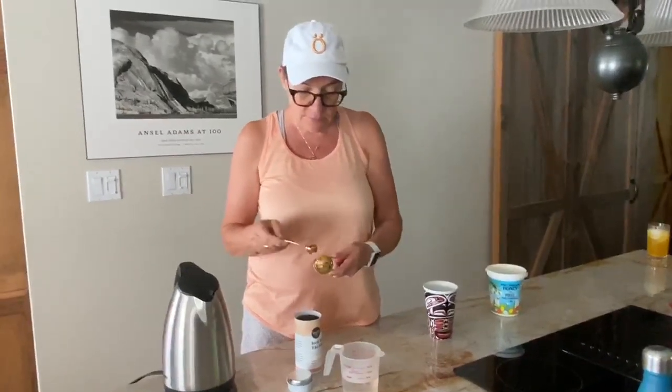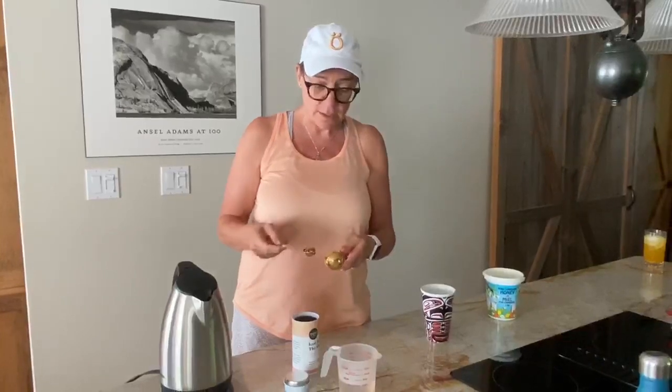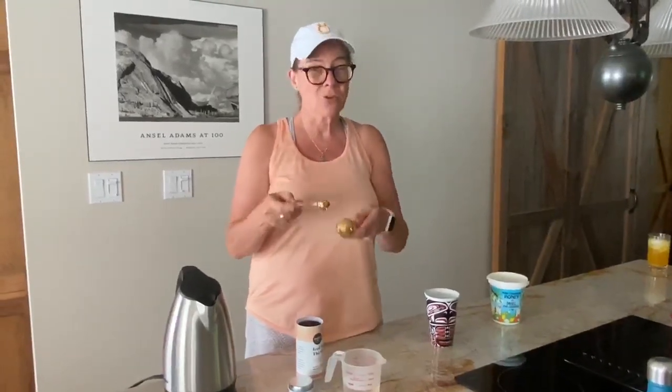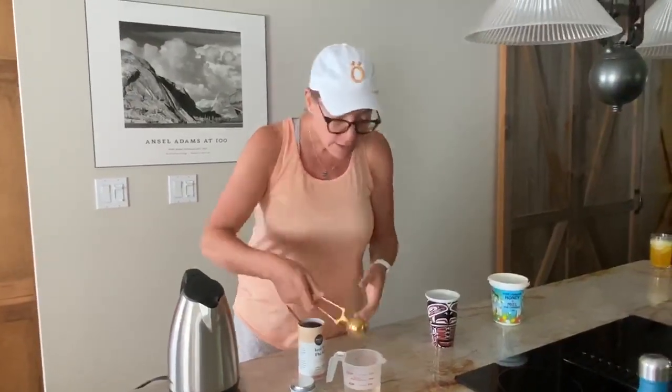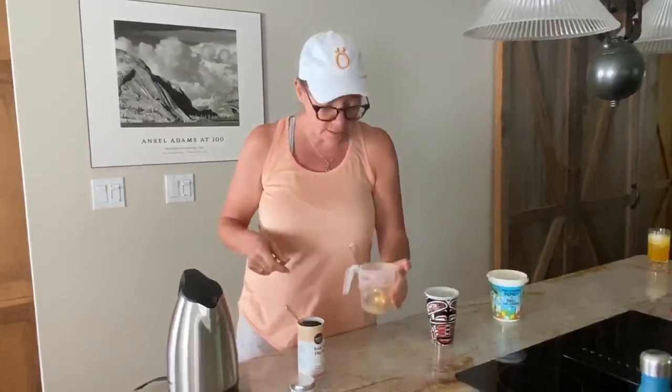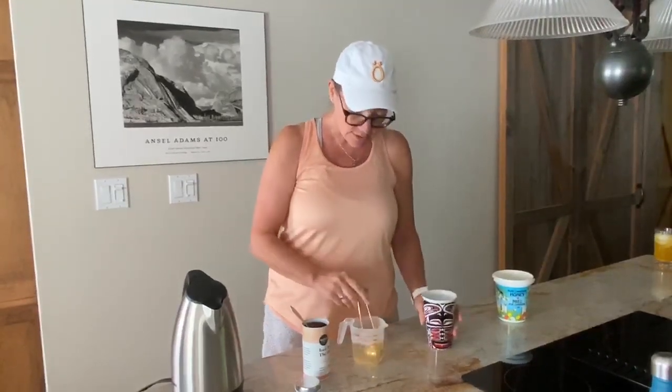So you take three teaspoons. You can actually make it without making iced tea and you just do one, but three requires great concentration — it makes a nice concentrated thing. So you fill it up, stick it in here for three to five minutes and swirl it around a little bit, and it becomes a super dark sort of color.